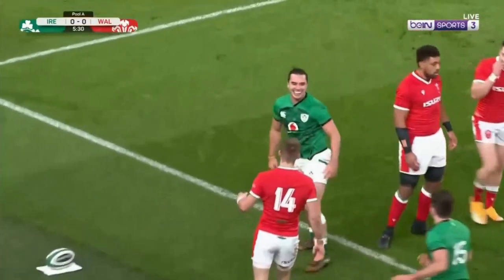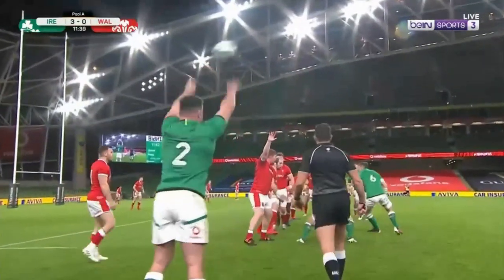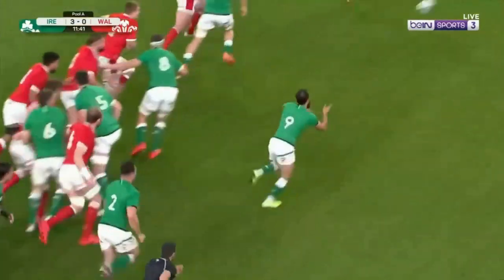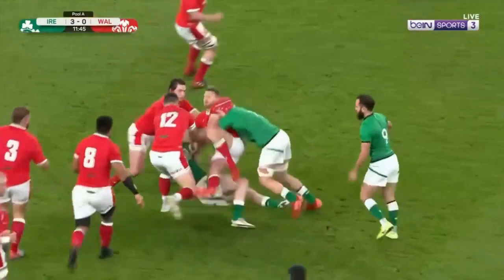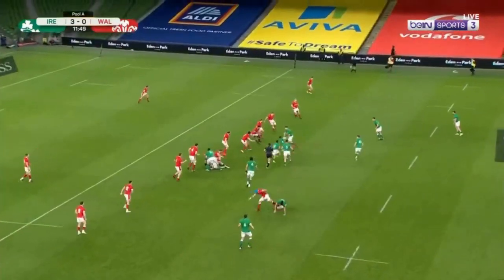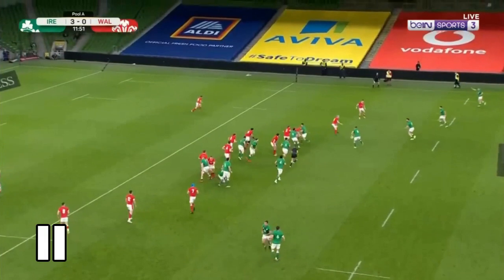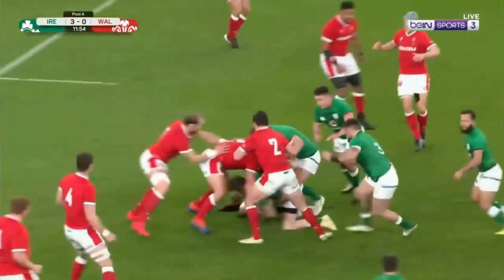Only seven minutes later in the same game, Ireland tried the same two-phase move again from the other side of the field. Again, it fails, but this time because Wales are able to take away Ireland's key advantage — speed. They hold up the first phase, so the ball is slow, meaning more defenders can get around the ruck. And even though Ireland do still actually have an overlap, the ball speed is too slow and the Welsh defence come up too quickly and squash the attack.